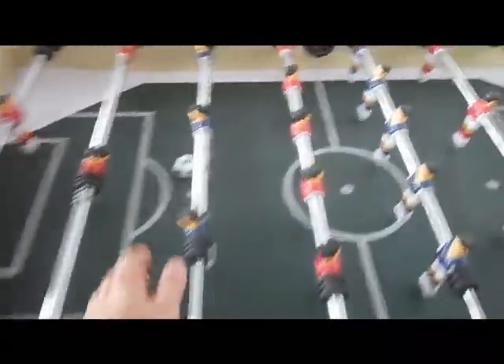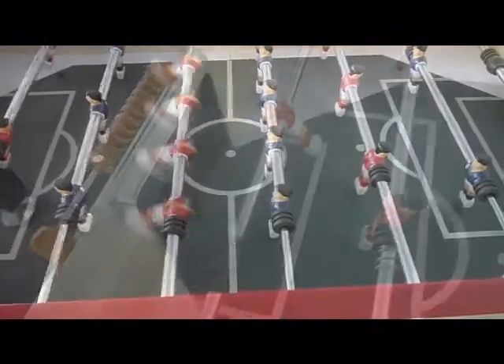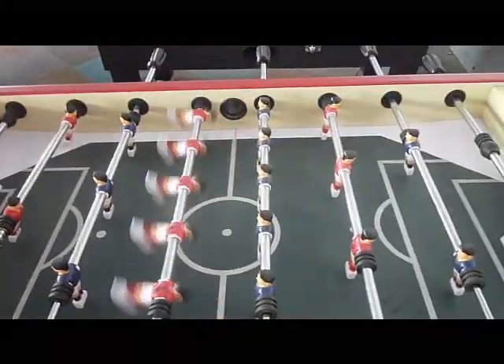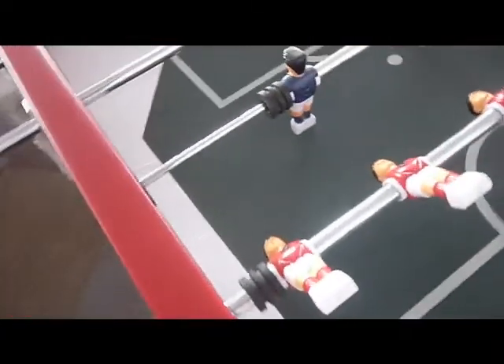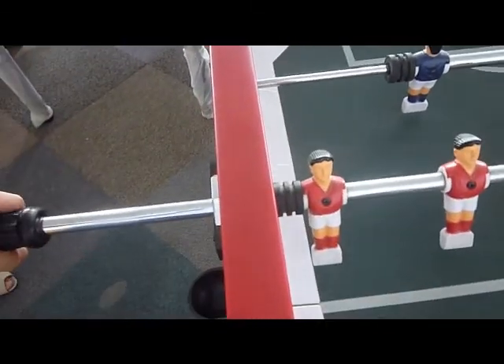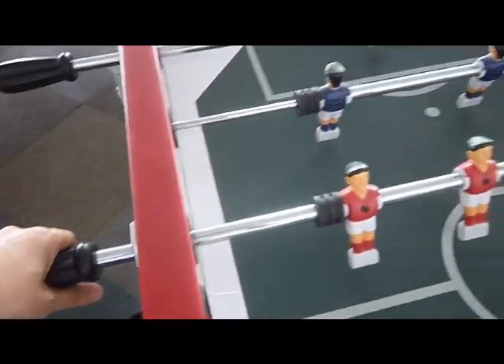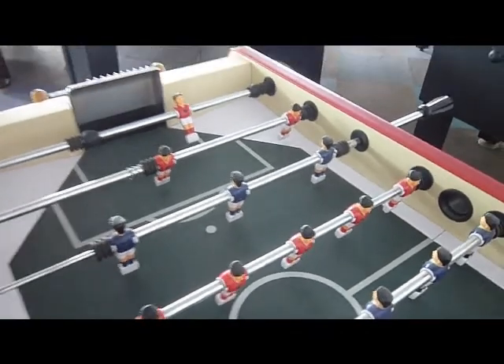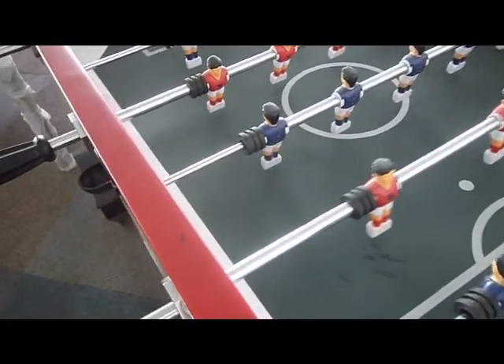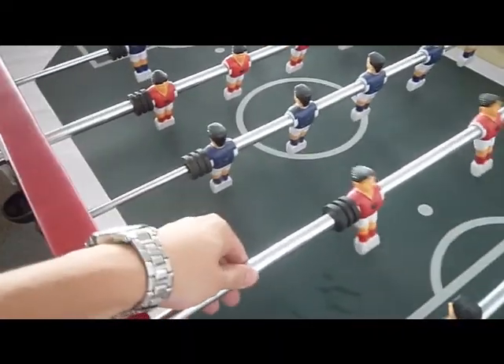This is the football table. They've got a spring here — you can install a spring. All these are made of stainless steel rod; the rod is made of stainless steel.